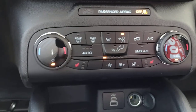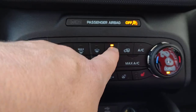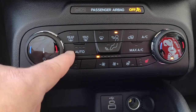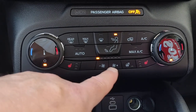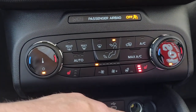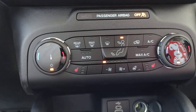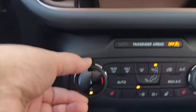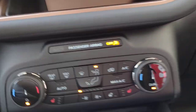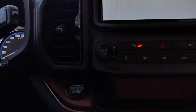Going a little lower, we have our climate controls: rear defrost, max front defrost, front defrost. The air flows through the upper vents. You can turn the air conditioning on, use automatic settings, and control fan speed up and down. There's the heated steering wheel, and the heated seats — push it once for three lights (high heat), twice for two lights (medium), once more for one light (low), and again for no heat. When adjusting temperature, look up at the screen to see the setting. The system is dual-zone, so the passenger can be set a couple of degrees different from the driver's side.